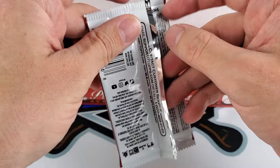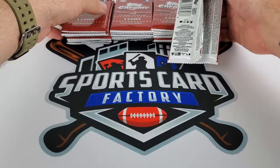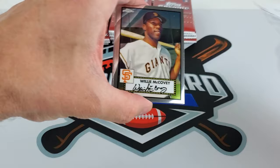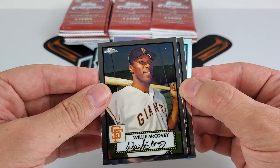Let's pull all these packs out first — it gets a little messy trying to grab packs out of a box when you've got cards laying in front of you. Really curious who our auto is going to be. Willie McCovey — Stretch — starting us off. We already have a refractor in the back. It's the '52 design, the inaugural 70 years. Beautiful cards, all chrome. Even these singles will do well because it's a very desirable set.